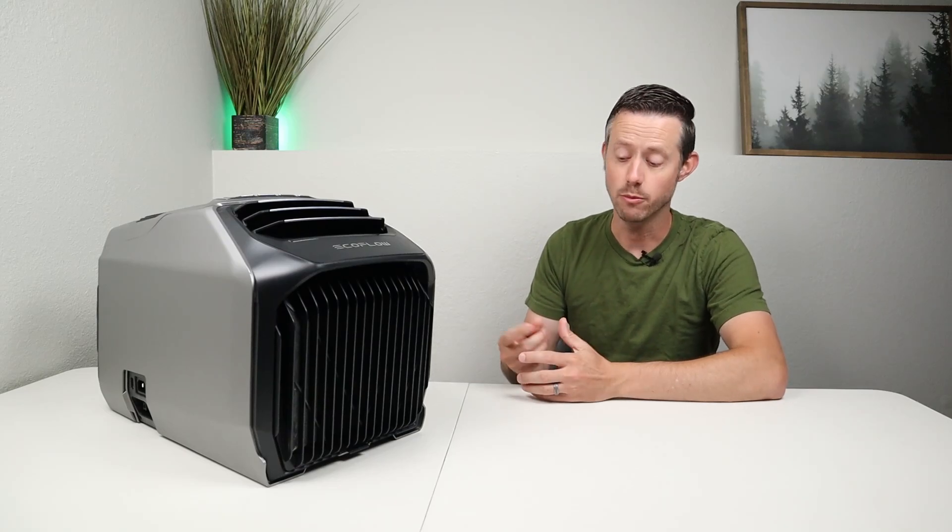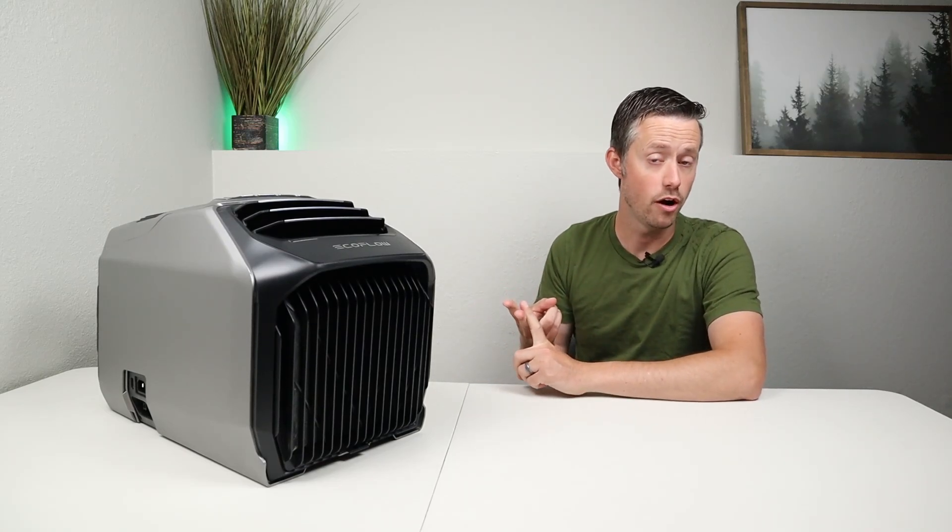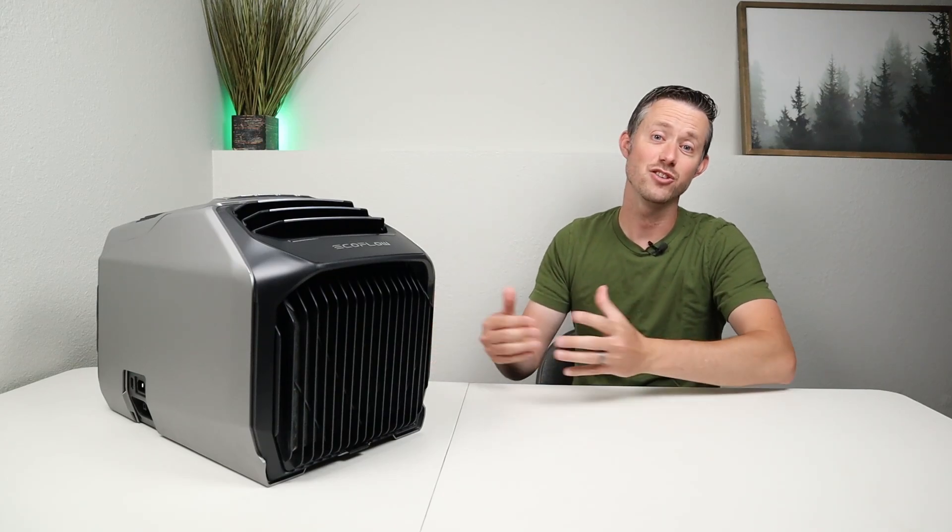In this video I'm going to be answering three main questions: how much power does it use off AC and DC power, how long will it run on their batteries or power stations, and does this actually work to cool down your living space?